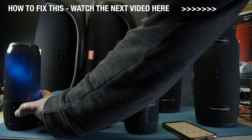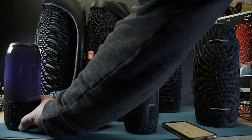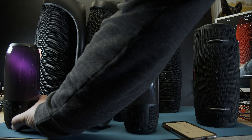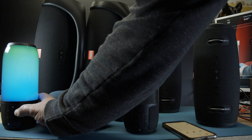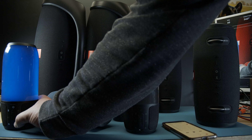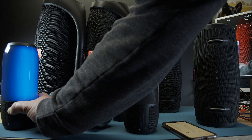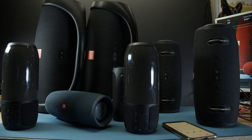It doesn't do volume. The light it does, but volume it doesn't. Bluetooth it knows. And it doesn't do the turn off noise. Crazy.